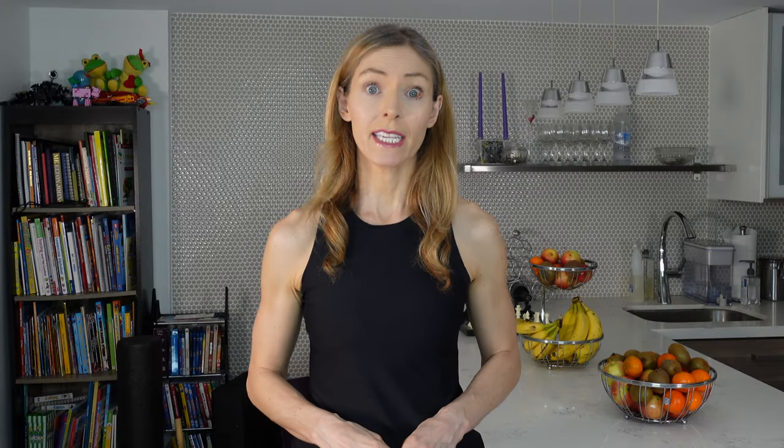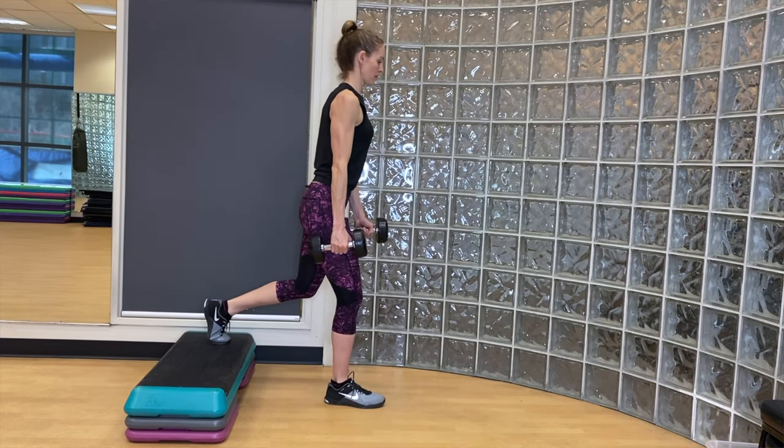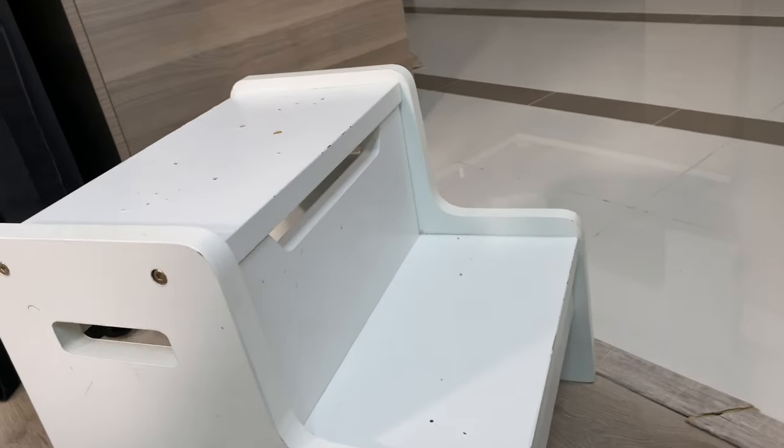The next thing that I think is really handy is a step or some kind of riser — the kind you might see at the gym that they used to use for step aerobics. Those are really, really handy. We decided not to have that kind here because it was just going to take up more space. What we have instead is a little step here — this is actually what we used when our son was a toddler, just a little riser so he could get to the bathroom and wash his hands. It's got a couple of different levels, which is handy. Sometimes we'll do step-ups or step-downs. Now that my son is a little taller we don't really need it for that, so we use it for exercise instead.